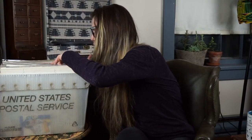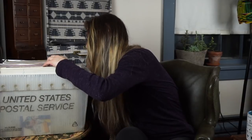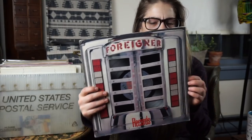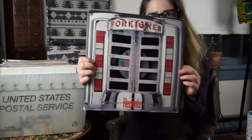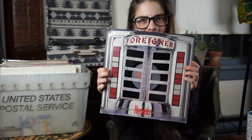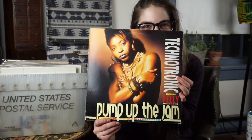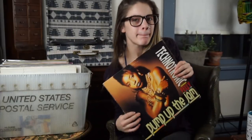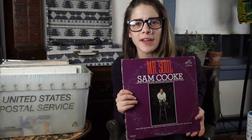Jackson Browne — such a good record. Foreigner — I really like the album cover, it's almost like a jukebox where the album pulls out. Classic right here — Pump Up the Jam! Do you guys remember this? 'Pump up the jam, pump it up, a place to say, get your booty on the floor tonight, make my day.'